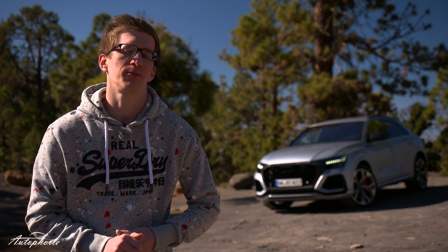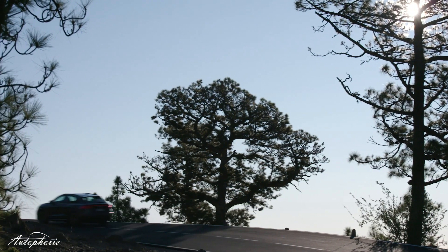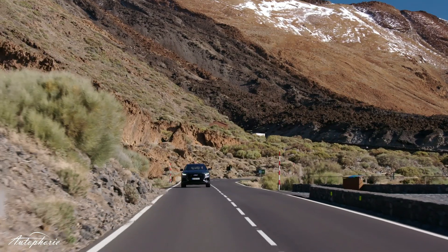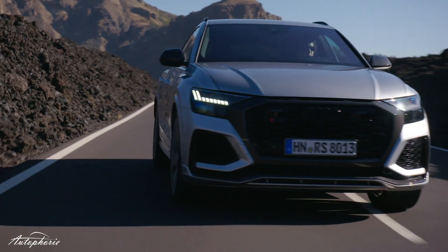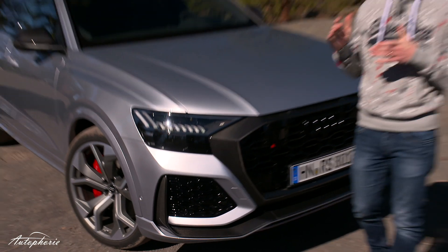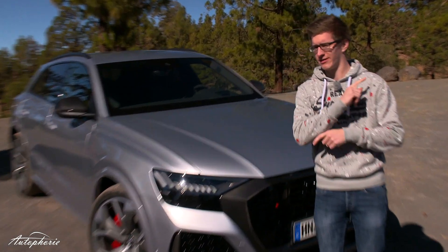A very warm and also a bit windy welcome from the Spanish island of Tenerife. We're here today because we're going to end the year with a bang — the new Audi RS Q8. First of all, I want to give you my personal opinion about the RS Q8, which is basically a Lamborghini Urus with a much better name.